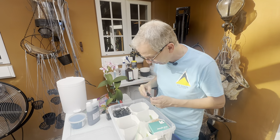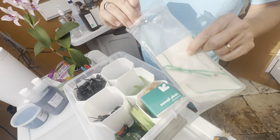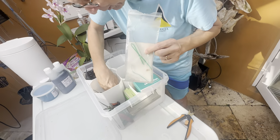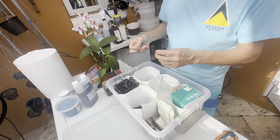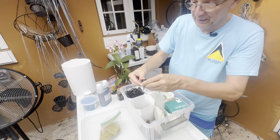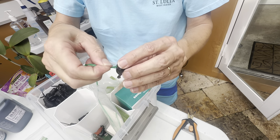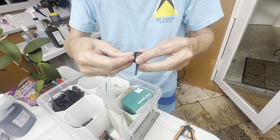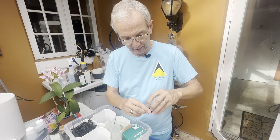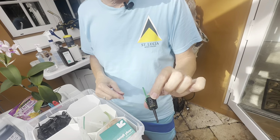I have zip ties — I'm running low and need to resupply. I use them to secure the baskets: the lid opens very easily on its own, so I just secure it with a zip tie, the lid is firmly closed, and then you put it in your medium and you're good to go.